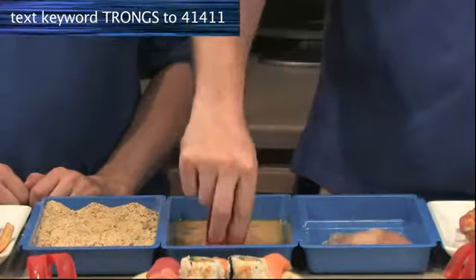Now you just grip it, dip it, flip it. And the best part is your fingers stay clean.